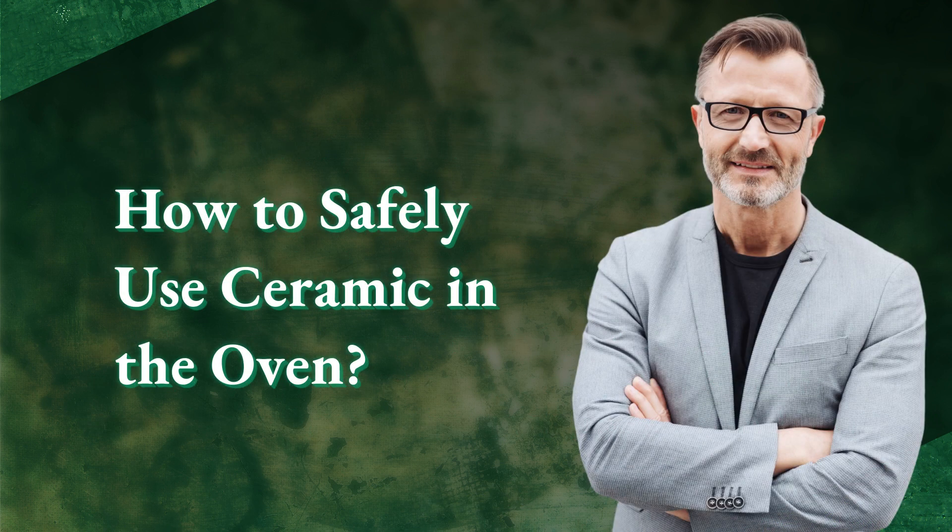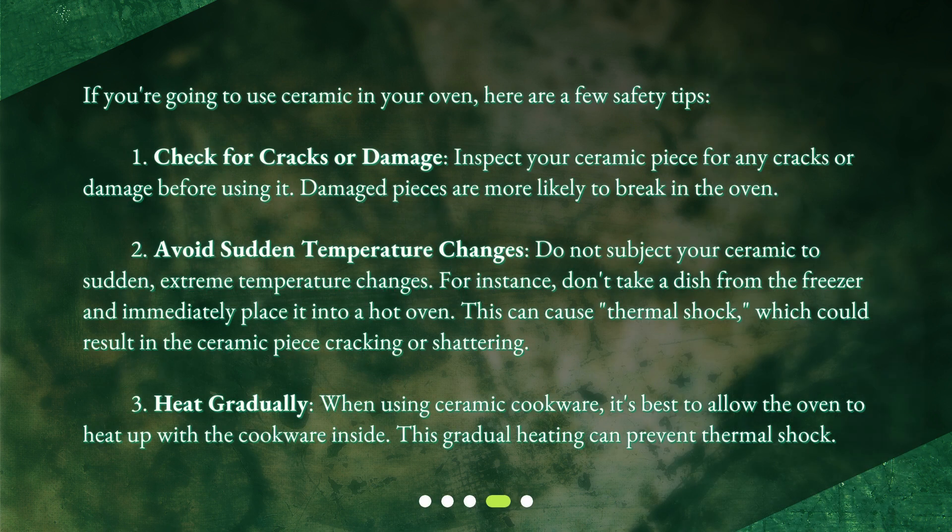How to safely use ceramic in the oven? If you're going to use ceramic in your oven, here are a few safety tips. 1. Check for cracks or damage. Inspect your ceramic piece for any cracks or damage before using it. Damaged pieces are more likely to break in the oven. 2. Avoid sudden temperature changes. Do not subject your ceramic to sudden, extreme temperature changes. For instance, don't take a dish from the freezer and immediately place it into a hot oven. This can cause thermal shock, which could result in the ceramic piece cracking or shattering.